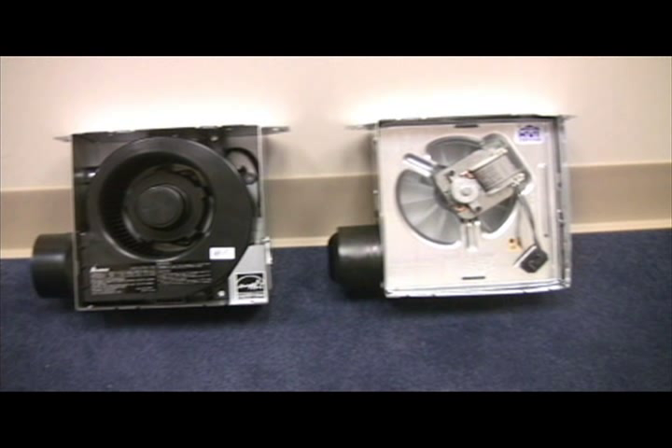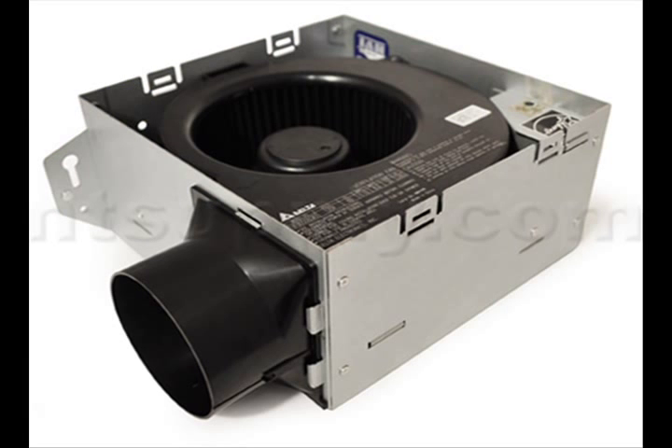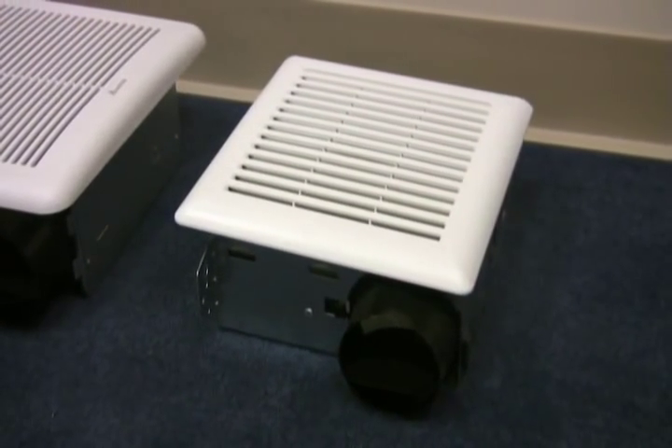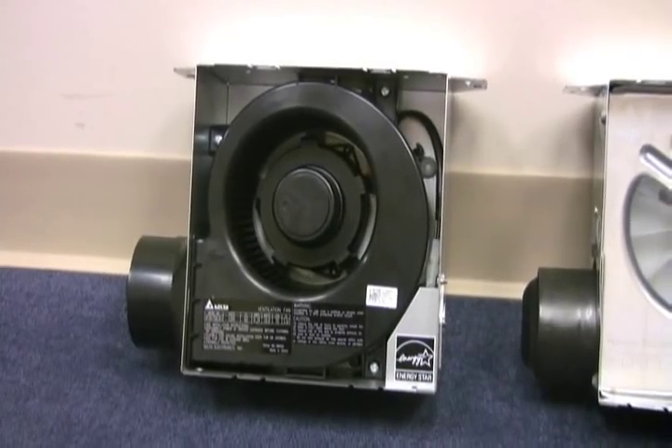Here's the most common builder grade fan out there, and here's the Breeze Slim. You'll see the Breeze Slim on the left and the builder grade fan on the right. And here they are with the grills removed. Notice that they use a 3 inch duct connector.